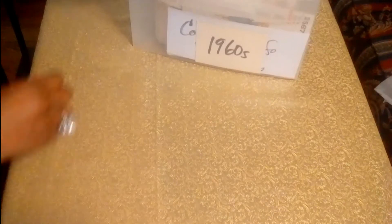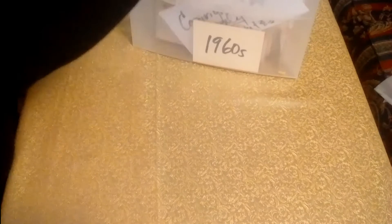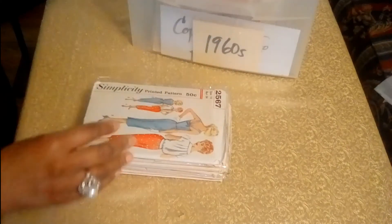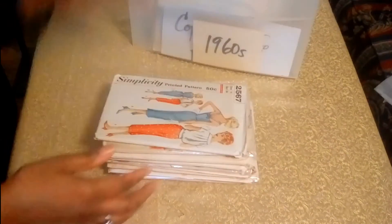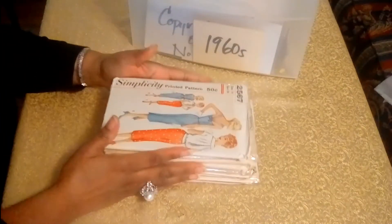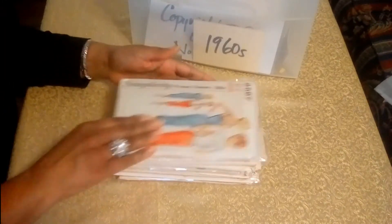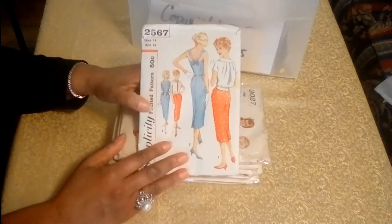And the next group of patterns are from Simplicity. Quite a few of these here. These first groupings have no date on them — I put on my little card that they only have copyright information, so there are no dates on them. So the first pattern here is a dress, and you have a cute little jacket there.